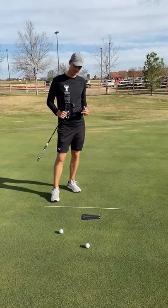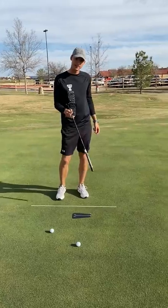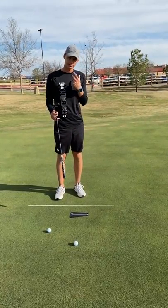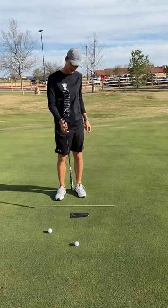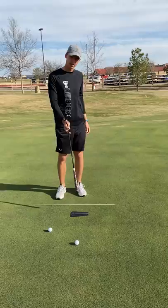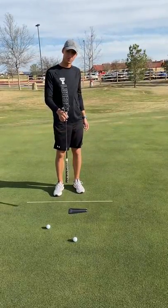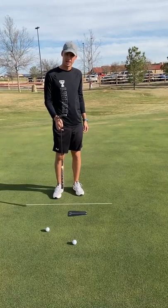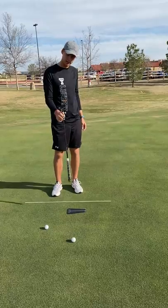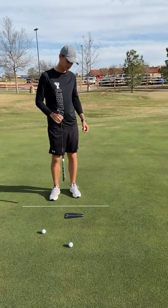Okay, so equipment. Anything that you need for your putting basics. I love mirrors where you can check shoulder alignment, eye alignment, but even just something as simple as a tutor or a chalk line works great to have your putting basics. Remember the most important thing is just ball start and we're not going to spend 30 minutes a day grinding on this. It's just a maintenance piece, like five minutes at the start of a session and we move on to something else.